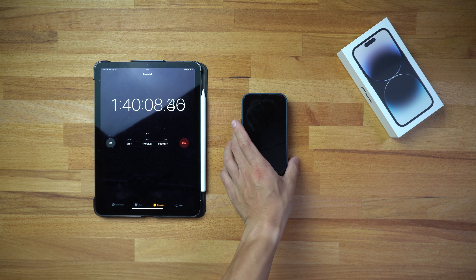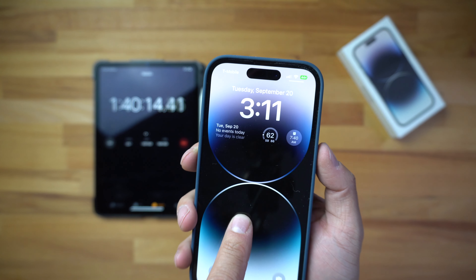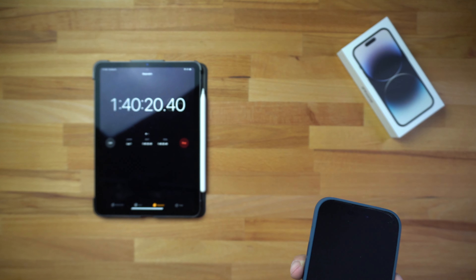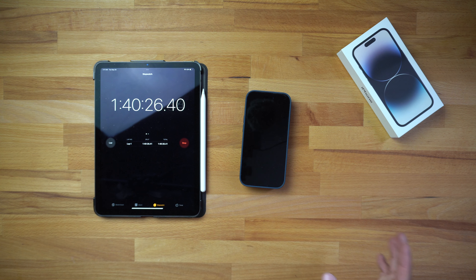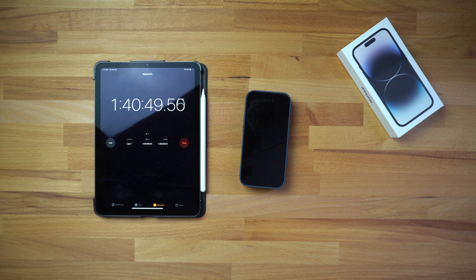Here we are at the 100-minute mark — one hour and 40 minutes in. The phone is still charging and the current battery life is sitting at 44 percent. It went up about 8 percent since the last check, so it's staying around that 8 percent rate. For reference, previous iPhones typically charge the first 50 percent fairly quickly, but in this case it hasn't reached 50 percent even at one hour and 40 minutes.